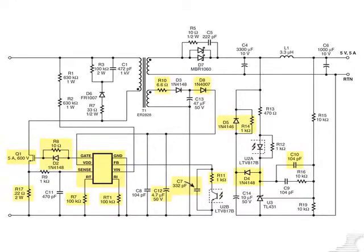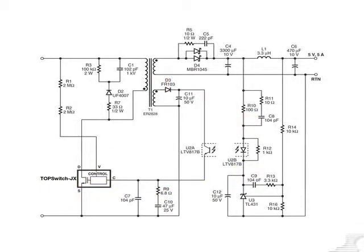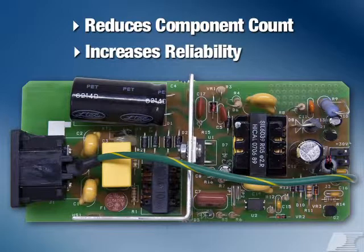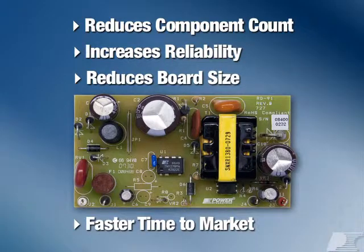TopSwitch JX features a very high level of product integration, removing many of the discrete components that used to be required in flyback supplies. This cuts down component count, increases reliability, and reduces board size. It also speeds time to market by dramatically simplifying the design.